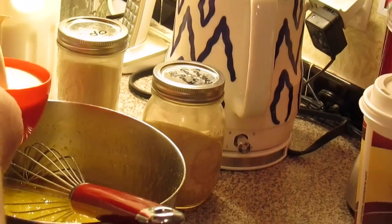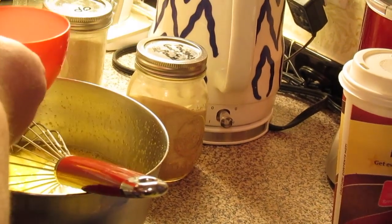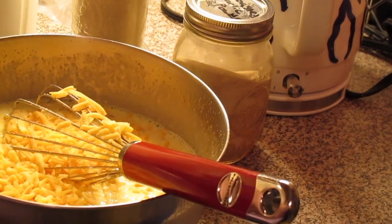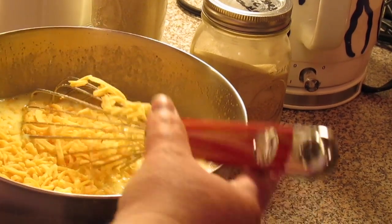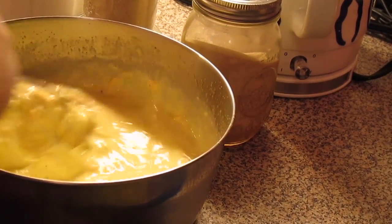One cup of heavy whipping cream. Now if you want to use all milk you can. And one and a half cups of milk. We're going to put about a cup of shredded cheddar cheese in the egg milk mixture, and then we'll save some for sprinkling over the top — about a cup sprinkled over the top of the casserole.